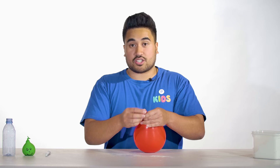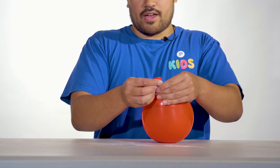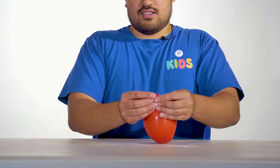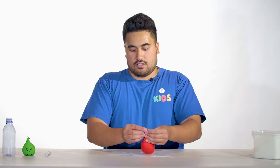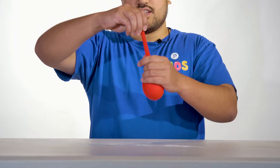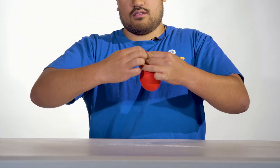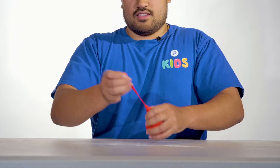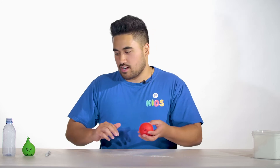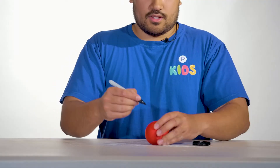Now slowly let some air out, but be careful — if you let it out too fast, all the flour is going to come out. Once you've let the air out, tie it off. And voila, you have a stress ball! For those who are extra creative, you can get your marker and draw a face on it.